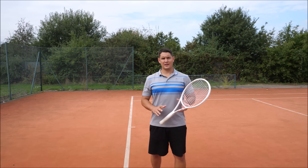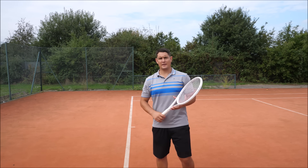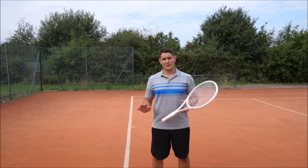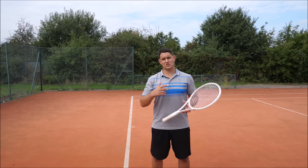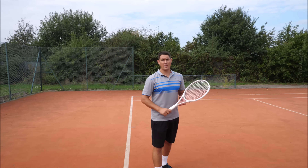Hey everyone, Simon here from Top Tennis Training. In this video we're going to take a look at one of my students who is struggling with his forehand. We're going to look at exactly what he's doing wrong in the preparation, the contact point, and the follow-through, and what he has to change so he can make his forehand more reliable and more of a weapon.